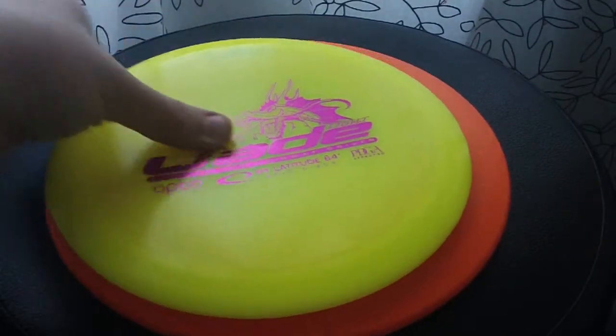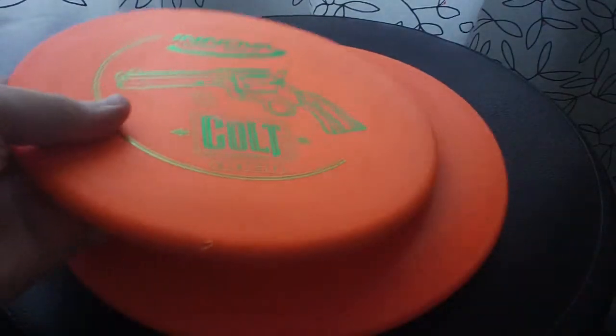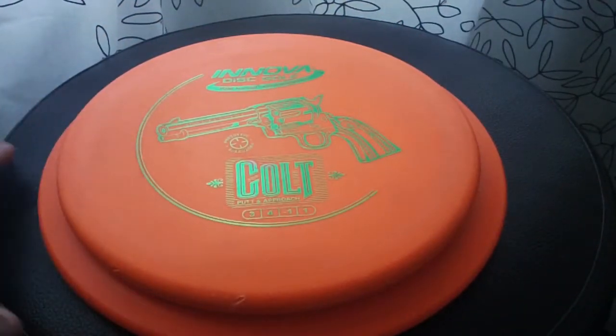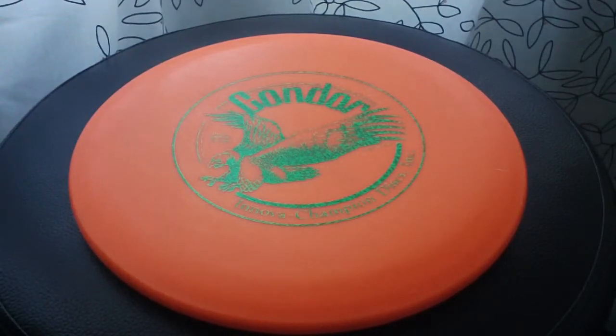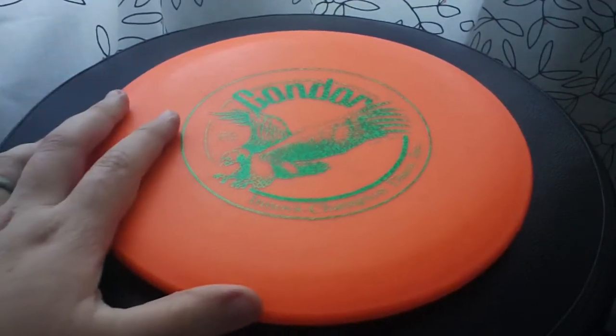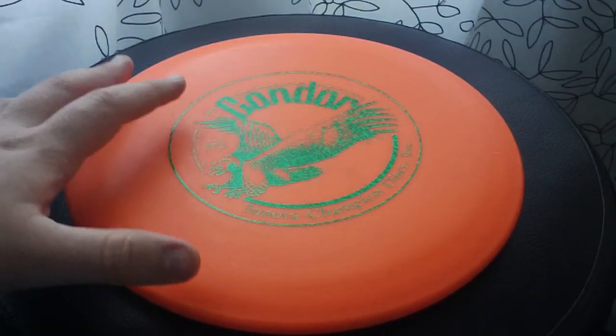It's also got that large diameter that might feel more comfortable in your hand than switching straight to something like a sharp-edged driver, which is much smaller diameter, or even a great beginner disc like a putter like a Colt, which is much smaller diameter. So that might be a good and distinct use for the Condor — for people transitioning from Ultimate discs, Freestyle discs, or other larger Frisbee-type discs.